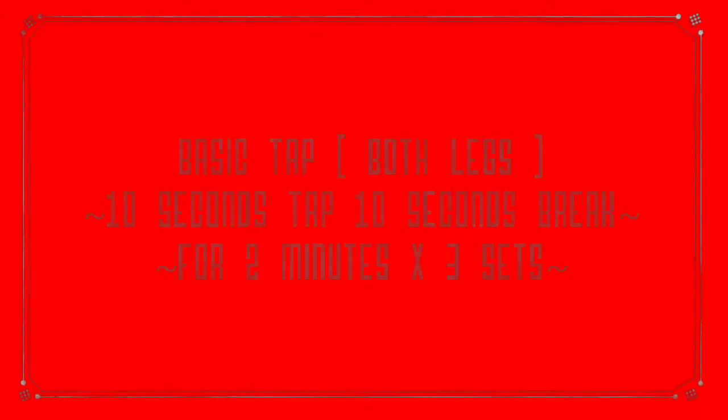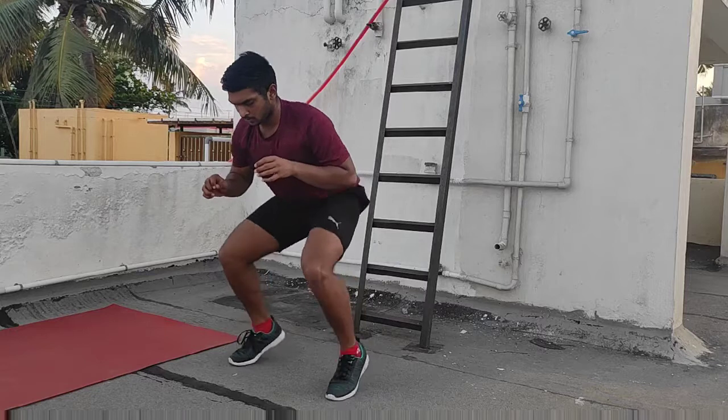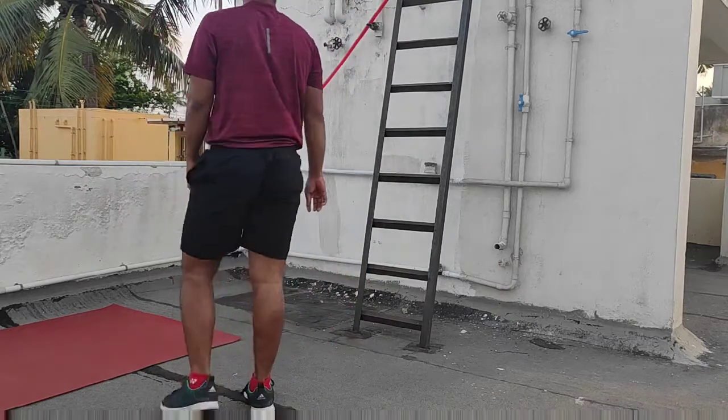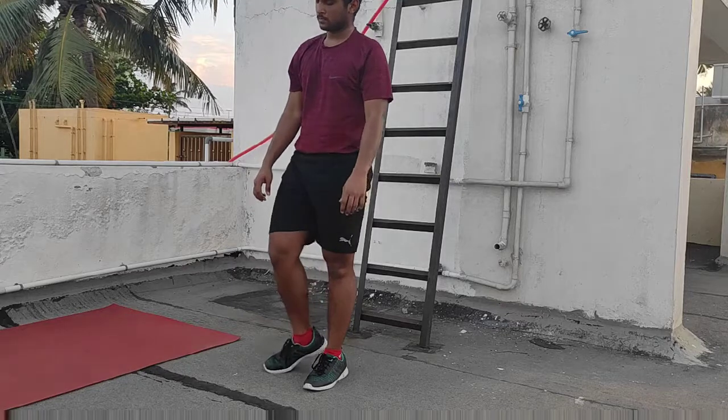The second workout is basic tap, both legs. In this type of workout you should do fast jumps, really fast. An important aspect is that your body should be in a half squat position while doing these agility workouts.